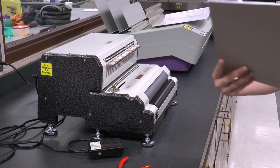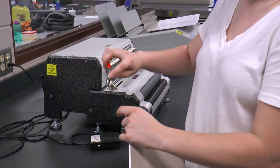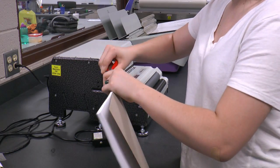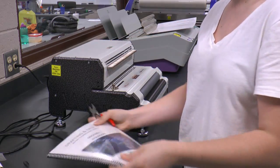After you have it run through, you want to come over and use this — it's called a crimper. The easiest way, in my opinion, is to make sure you have this red dot right here facing you. Then you clip down and you twist a little bit on both ends, and then you have your notebook.